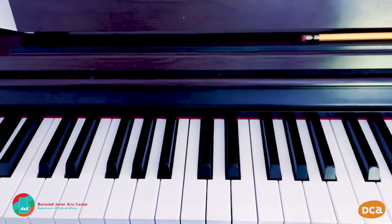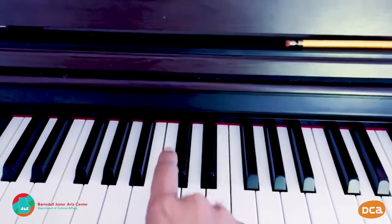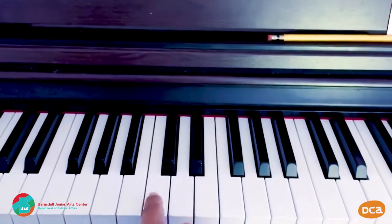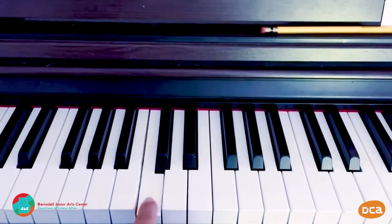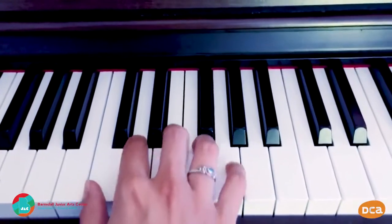Let's start with our hands in the middle of the keyboard. Here's the note we talked about in the last video — Middle C. It's the C, the note that's down and to the left of the two black keys here. Your two black keys, down and to the left — that's C. So we're going to start on this C right here.